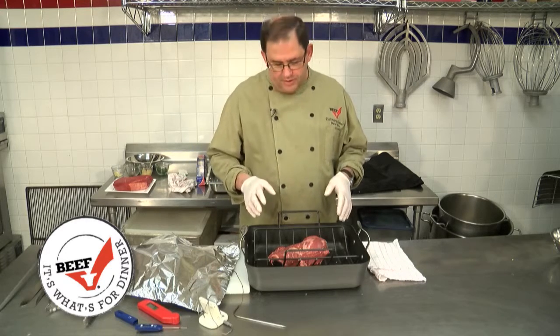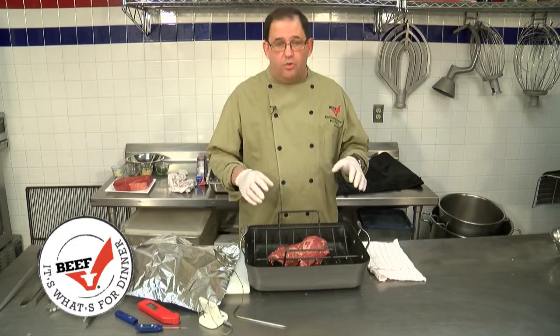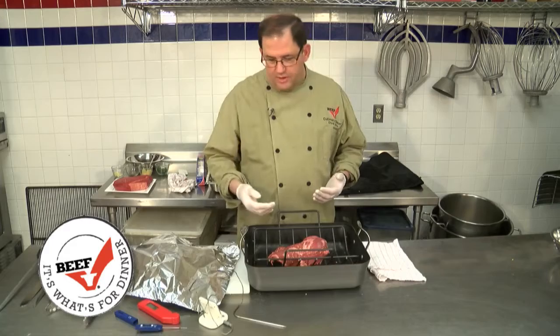A couple of basics we want to keep in mind about roasting: we want to put the roast on a rack in a pan. We don't want to cover the roast or add water. If we do that, we're changing from a dry heat cooking method to a moist heat cooking method.